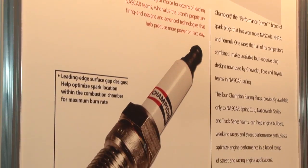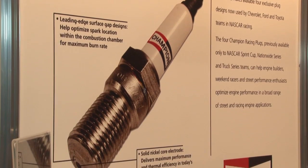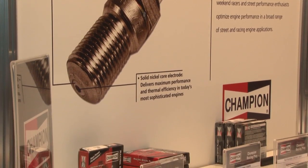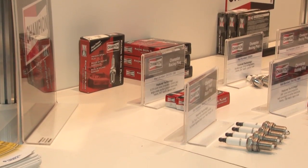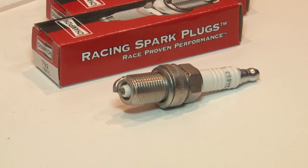Of course there's a heat range. The heat range goes from a cold of 53 to a hot of 65. The 65, if you compared it to an automotive design, would still be substantially colder than you would typically see in a street car.